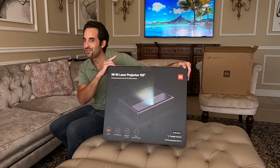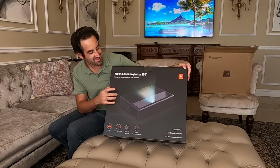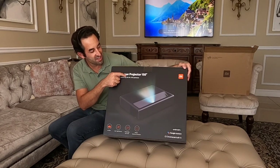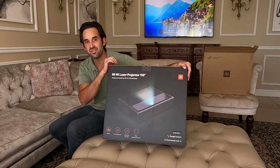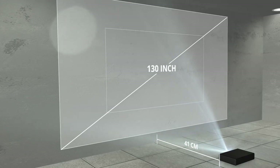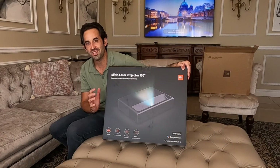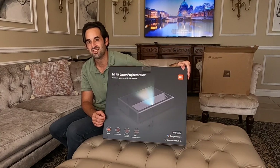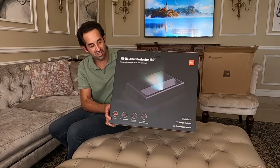I'm not talking about that — I'm actually talking about this. This is what I'm extremely excited about: it's the Mi 4K Laser Projector 150 inch. This device will actually do from 40 to 200 inches, but Xiaomi recommends an optimum screen size of between 80 and 150 inches. 150 is massive. Take a look around the box quickly.